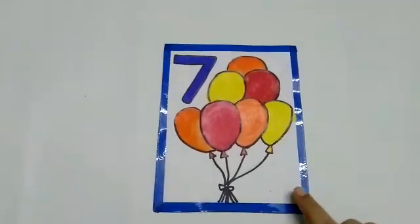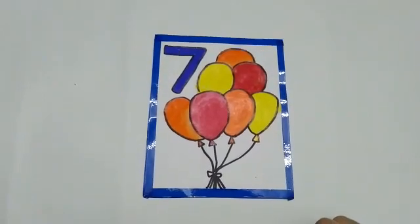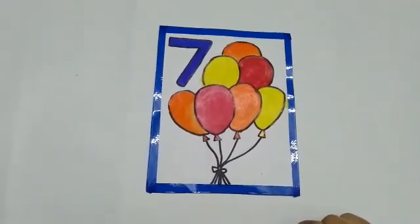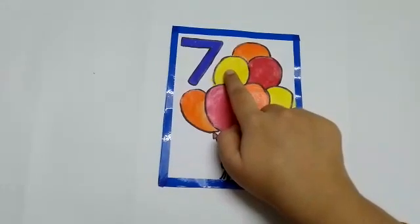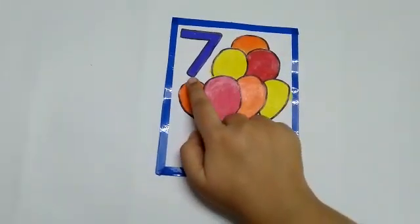What are these children? These are balloons. We all love to play with balloons, don't we? Let us count the balloons in this picture. 1, 2, 3, 4, 5, 6, 7. There are 7 balloons in this picture.